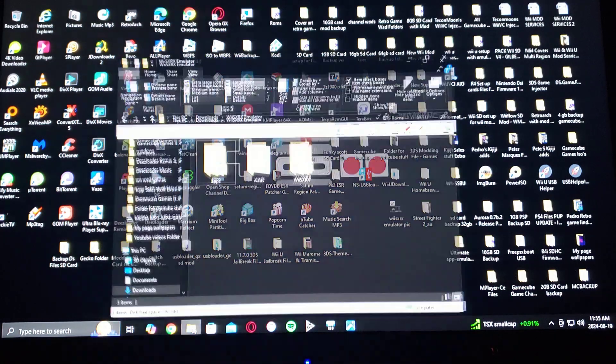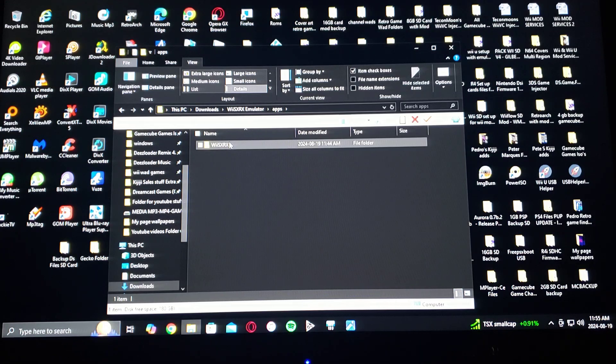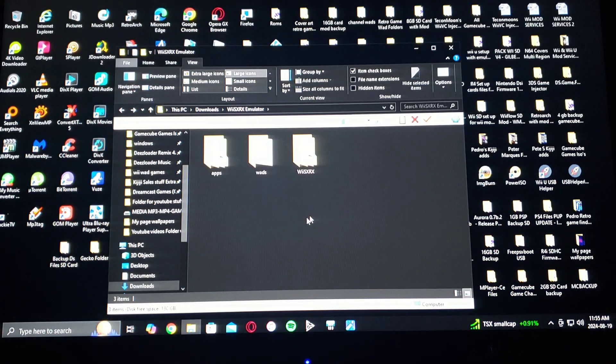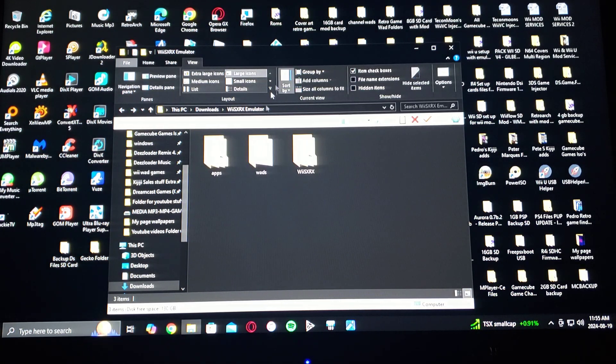Now I'm going to show you the files once you unzip it. There's the apps folder — it's going to have WiiSX RX. I'll be providing you with a WAD file and it's going to have the WiiSX RX folder. It will have a BIOS and an ISOs folder. I won't be providing any of these, but this is where you put the PS1 BIOS. The ISOs folder is where you put your games in BIN/CUE format. Just drag and drop all three folders into the root of your SD card.